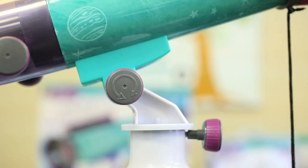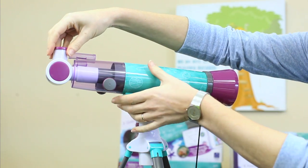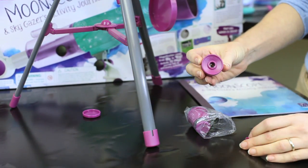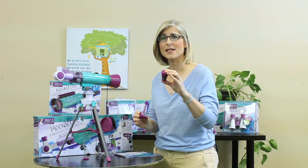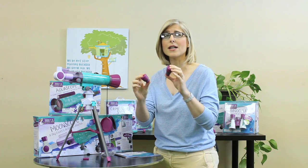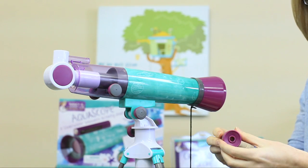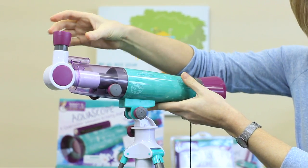Next, remove the lens cap from the front of the Moonscope — a lot of people forget to do this — and remove the cap protecting the diagonal mirror on the back of the Moonscope. Now find the 20mm eyepiece. It's the larger of the two included in the bag and is marked on top. You always want to start with the 20mm eyepiece. It's a lower power eyepiece than the smaller 4mm eyepiece that's included, but it provides a wider field of view which makes it easier to find the object you want to magnify.